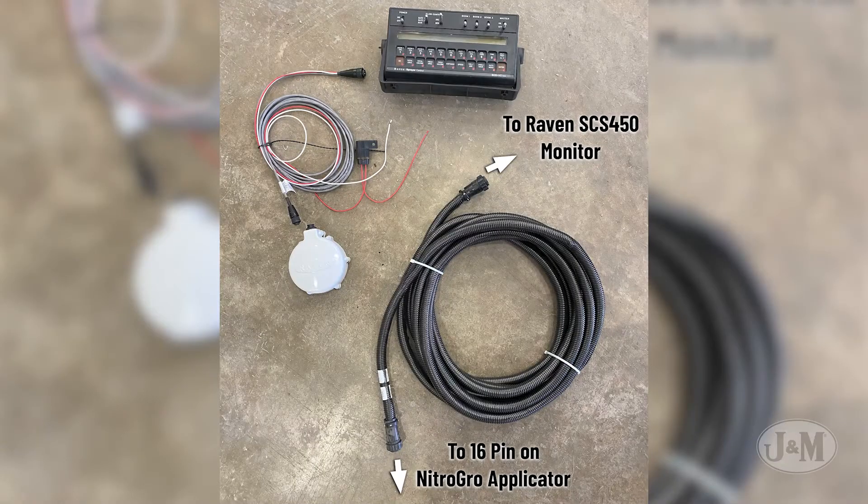Connect the Raven 450 rate controller harness to the Raven 450 console mounted in the tractor and to the provided 16-pin connector that comes standard on your NitroGrow applicator.